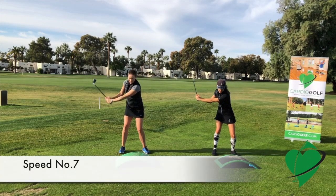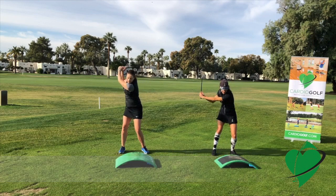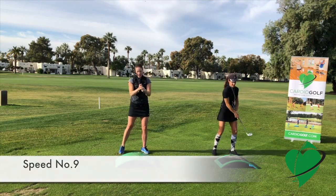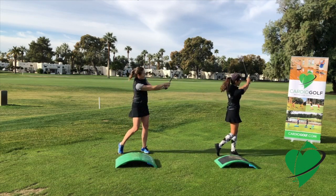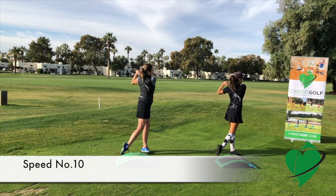Seven might be what your mid iron is. Eight might be a fairway wood. Nine is your regular speed, and ten is just a little bit faster than you're used to swinging.